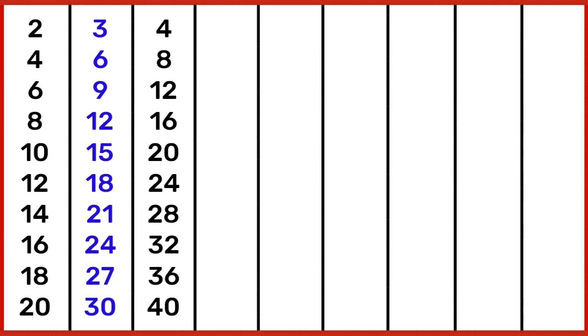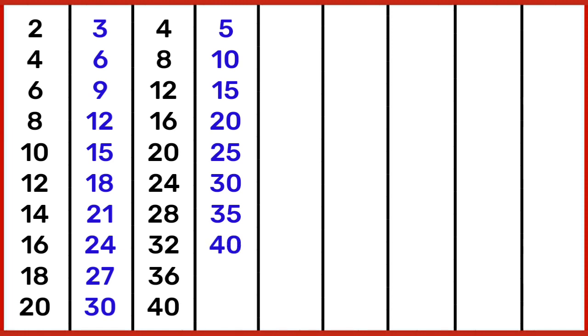4 10s are 40. 5 1s are 5, 5 2s are 10, 5 3s are 15, 5 4s are 20, 5 5s are 25, 5 6s are 30, 5 7s are 35, 5 8s are 40, 5 9s are 45.